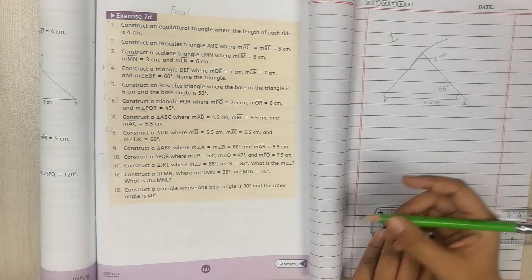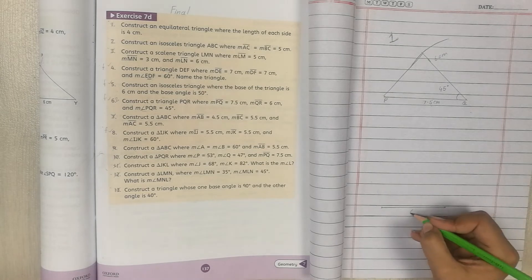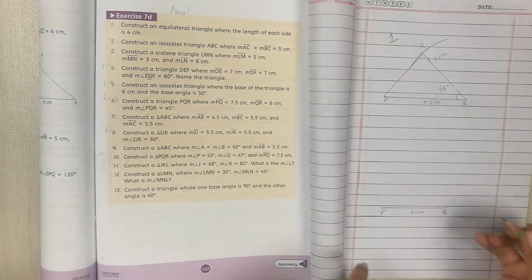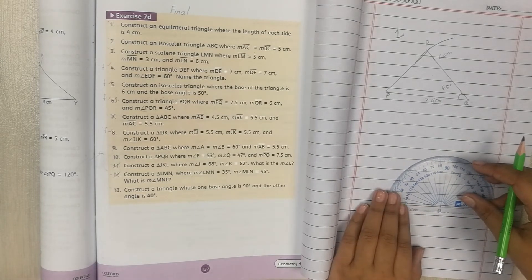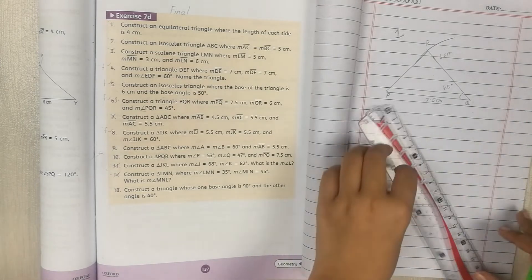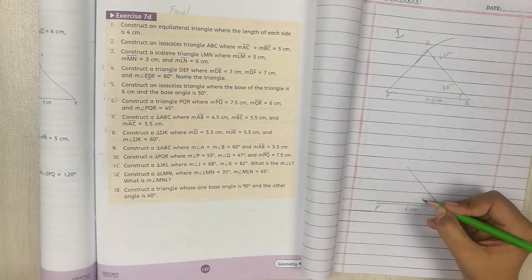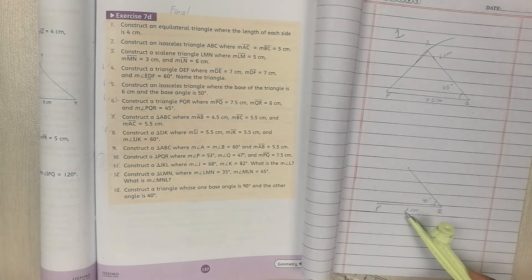For the second style, take 6cm on the compass and mark PQ again, then re-draw the construction from the other orientation. Both approaches — starting with 7.5cm or 6cm — are correct. Whatever you do will be right.